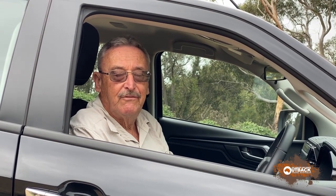Hi, I'm Alan Whiting from Outback Travel Australia. This is the new D-Max. Come along for the ride.